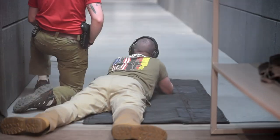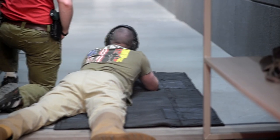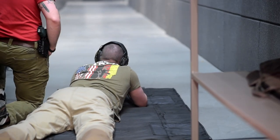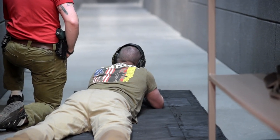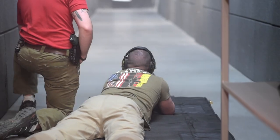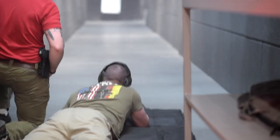Oh, the door went open! Right in the nose. Left eye. Right in the nose. Left eye, left eye. Right in the nose. That thing kicks! Perfect! Nice shot on the gun.